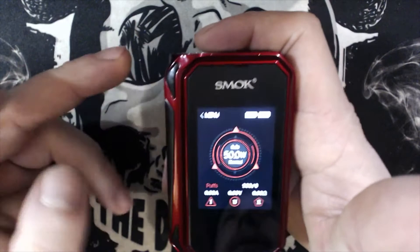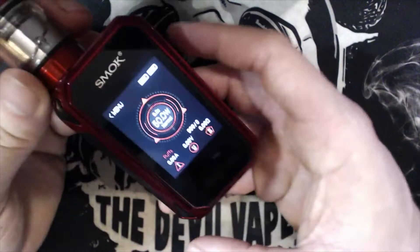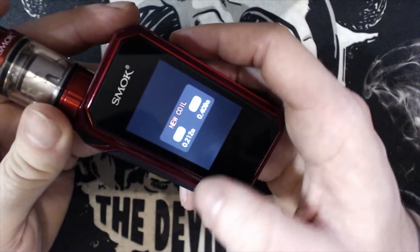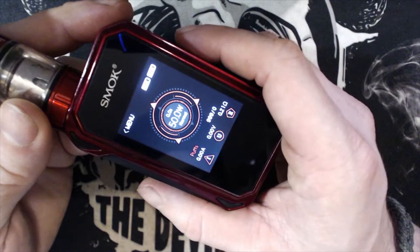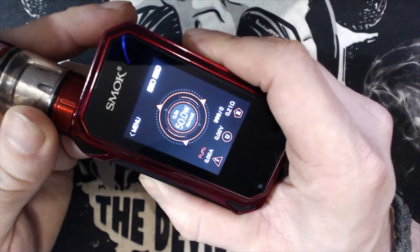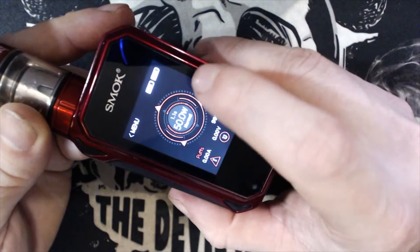We press the fire button and it reads the resistance — it asks new coil or old coil. At 0.212 ohms, confirmed. You've got 50 watts, normal mode, 0.21 ohms shown on screen. When you're not firing, voltage and amperage aren't shown yet, but they appear at the bottom when you fire. It also shows how many seconds you're firing, with a little timer that counts around the outside.